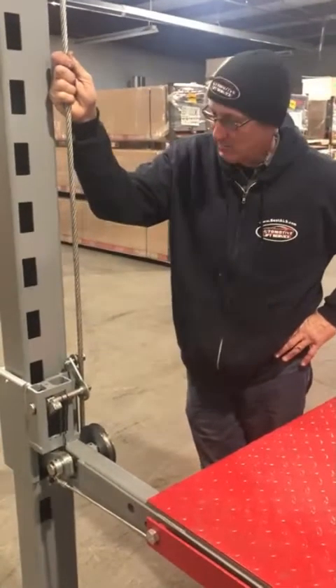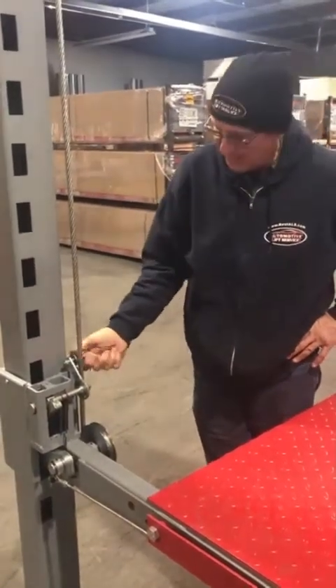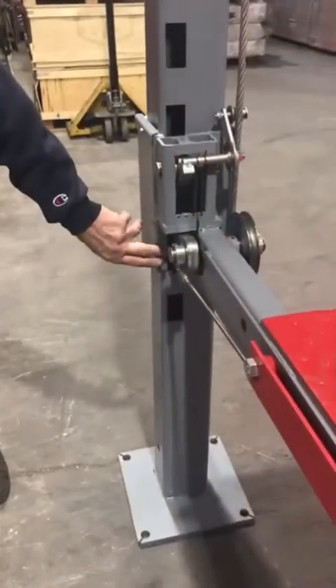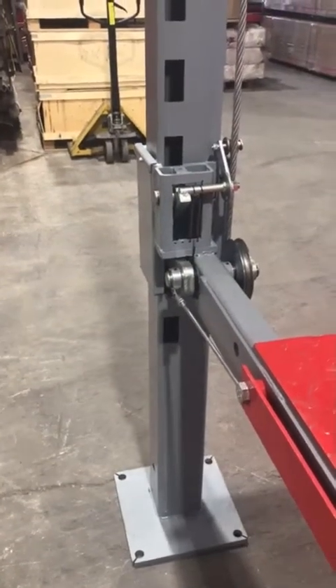Good afternoon. Today we're going to go over what our secondary lock mechanism does as a safety factor for the Advantage 4-post lift. Down below we have our primary lock, which is controlled by the release handle.